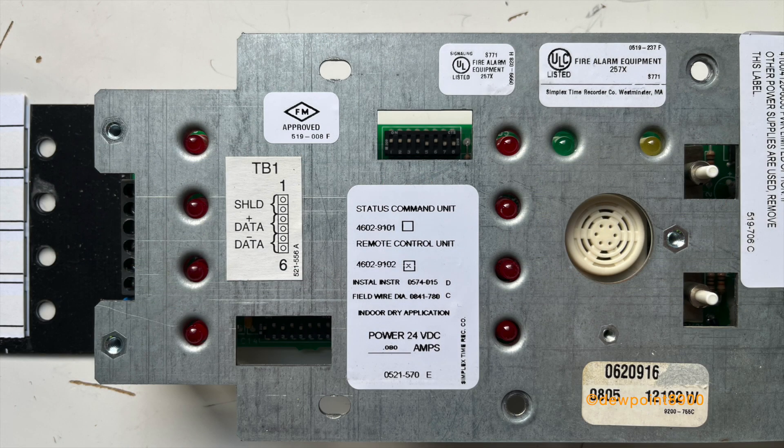Each enunciator has two sets of dip switches. One sets the serial address, while the other sets the kind of panel it's connected to. For the 4002, the LED mapping of each point is also set with these dip switches. The SCU and RCU will be updated to operate on the 4005, 4020, 4100 series, later 2120s, and ES series panels.